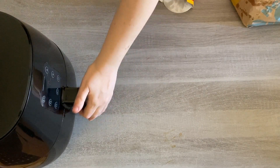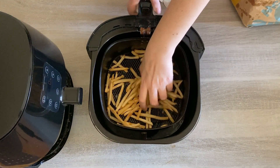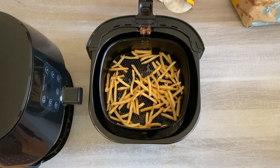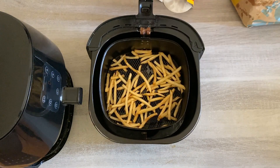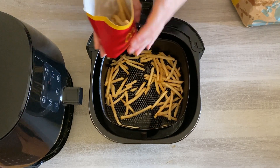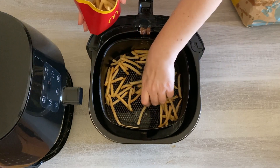Wow, those fries are absolutely fantastic! Even though they're piping hot and burning me to touch them, I just love feeling just how crispy they are and how amazing the air fryer is for reheating McDonald's fries. Once you're done, you can load them into your McDonald's fries container or just serve them on a dinner plate.